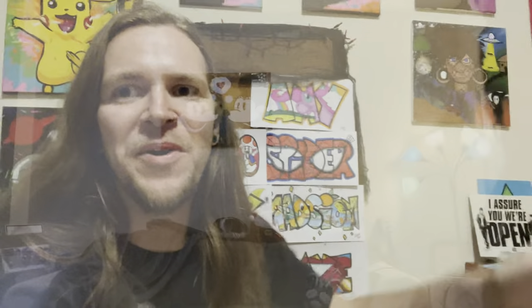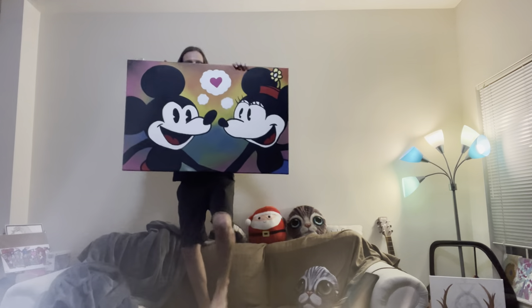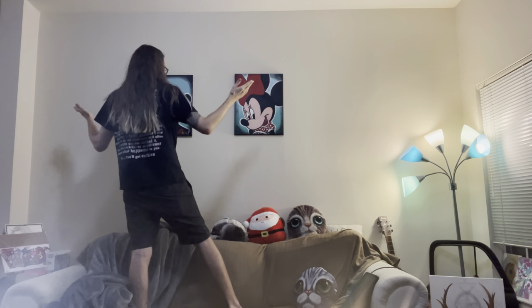Alright guys, it's the moment we've all been waiting for - the paintings are done and we're gonna show you the end results right now. I'm gonna hang them up on the wall in my living room and show you guys what they look like. First I gotta get this old Mickey and Minnie painting I did probably in 2016 off the wall. There we go - let's get these up there, looking nice. Make sure they're straight.